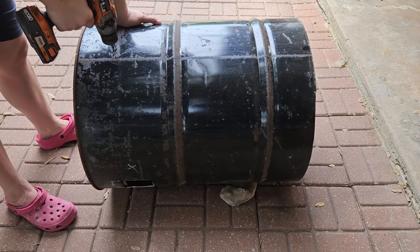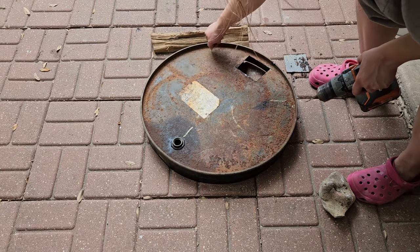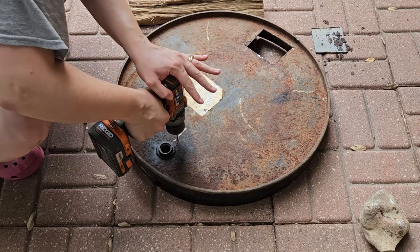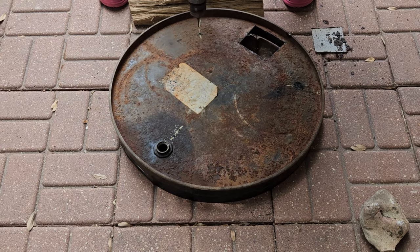Next we're drilling pairs of holes all up and down the sides for our attachment, because we'll be layering insulation on the inside and we need to be able to wire that onto the kiln so that it's secure.